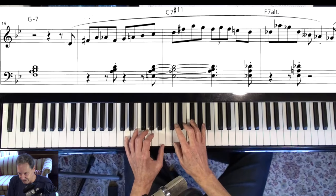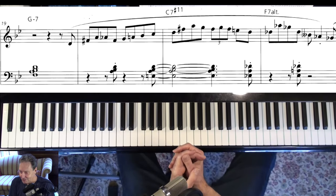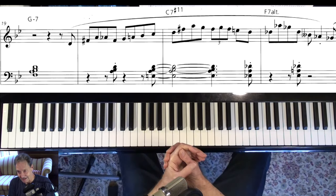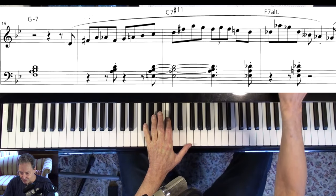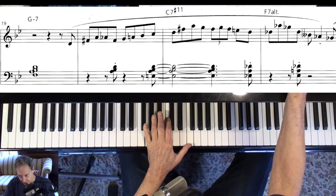A little Lydian, or maybe a mistake or something. That's another thing about transcriptions — sometimes there are just mistakes in there. When you're in the heat of the moment, you don't play perfectly. Very few of us do, anyway.